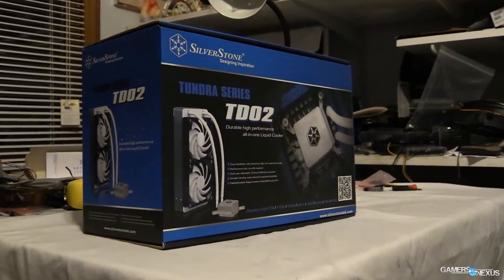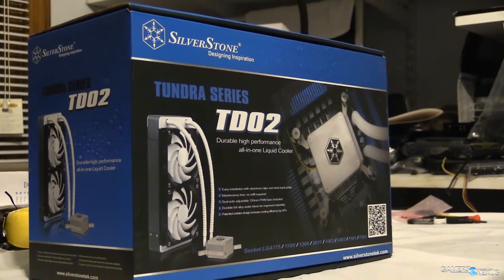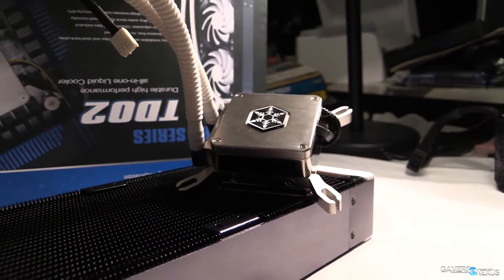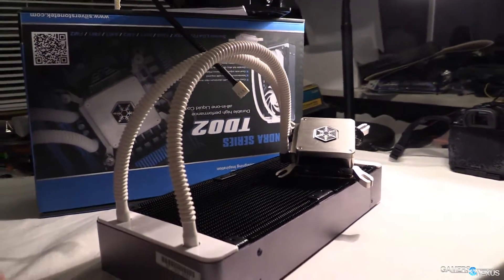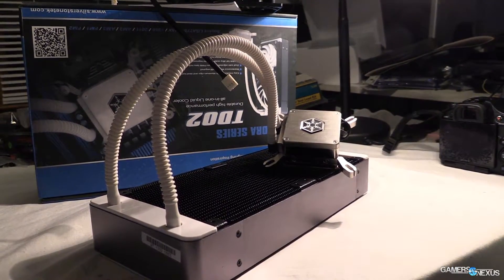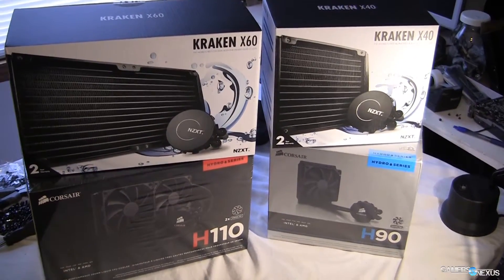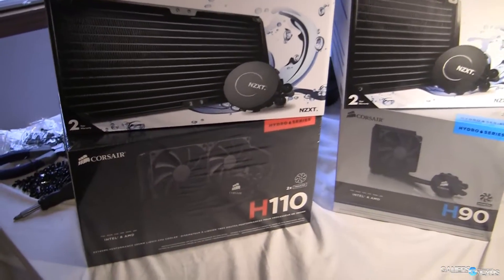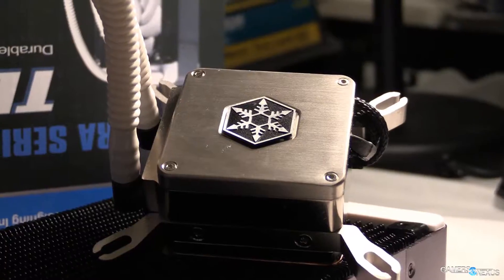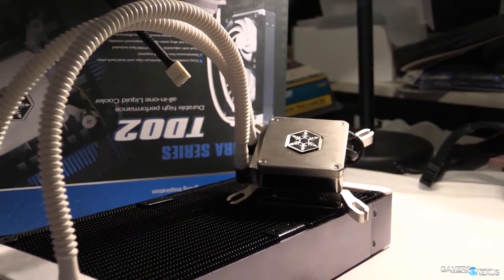Hey everyone, this is Steve from GamersNexus.net and today we're reviewing Silverstone's Tundra TD-02 closed loop liquid cooling solution. This is a CPU cooler using liquid. It's a bit different from other CLCs we've reviewed because the Corsair H series and NZXT X series coolers are all supplied by Asetek, so they're very similar in make and design — literally the same parts, just rebadged with some software on top. This one doesn't use Asetek and has custom design elements from Silverstone.